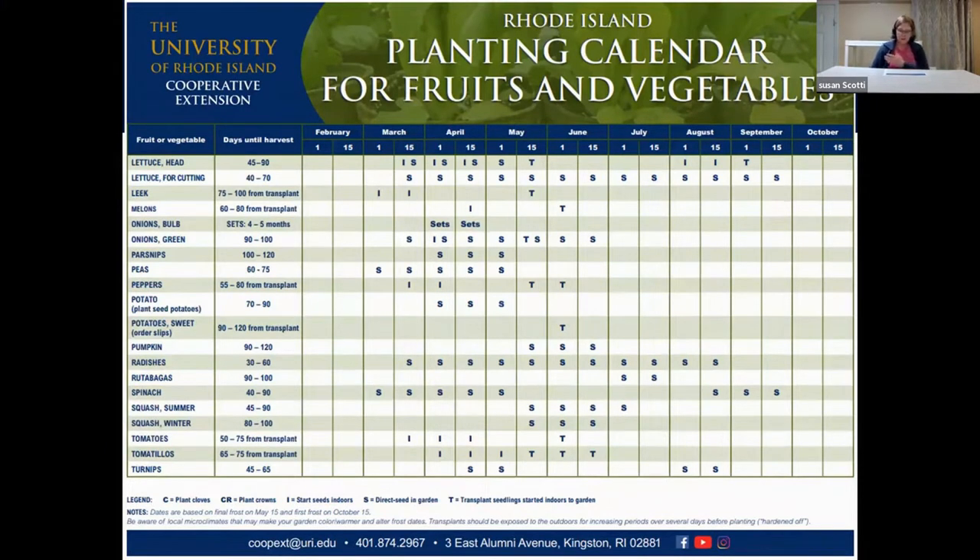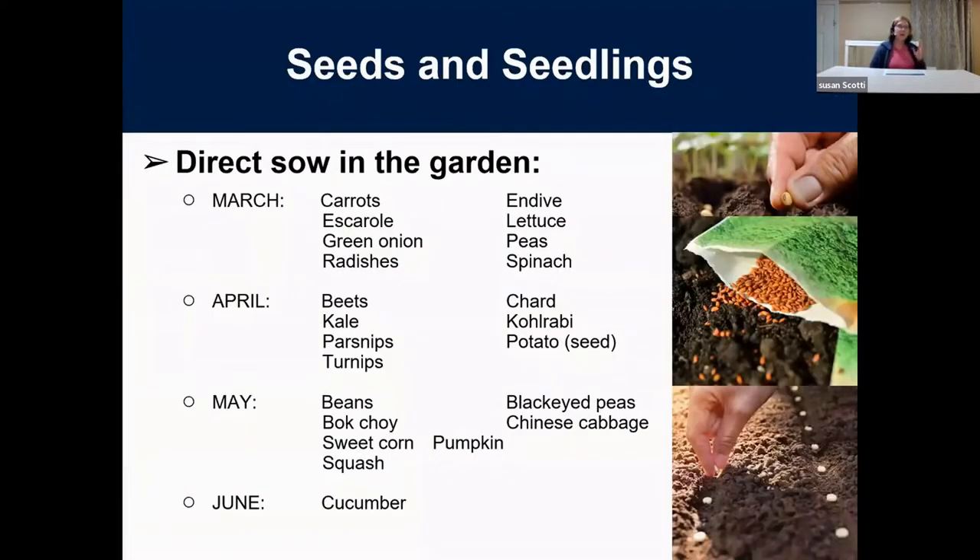The calendar also tells you when to transplant things outside. Most important is knowing your last frost date — in Rhode Island, that's about May 15th. Some things you can direct sow in March: carrots, peas, spinach, all your cold crops. Many of these you can succession plant — start them now and plant them later. Lettuces you can plant and eat all summer long. In April there's another grouping; in May you can start beans; and starting in June, you can do your summer crops like cucumbers and squashes.